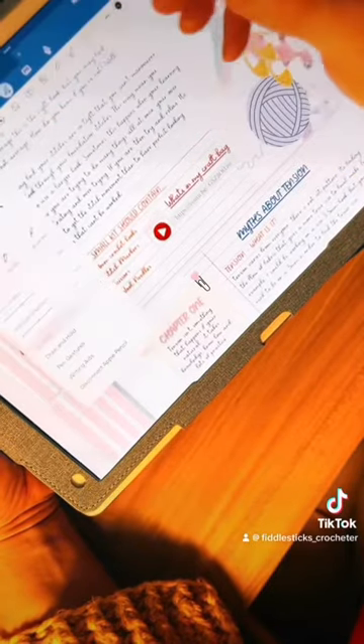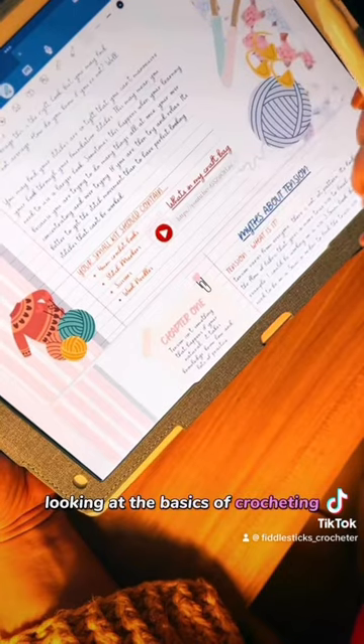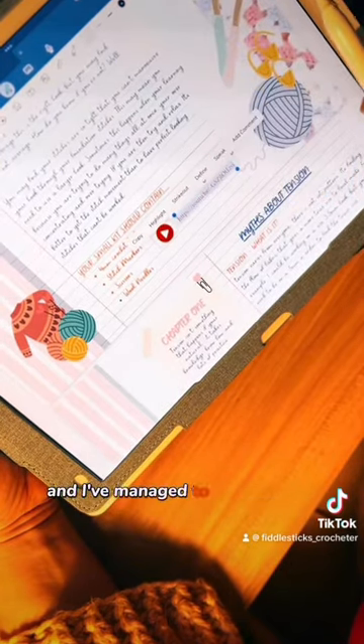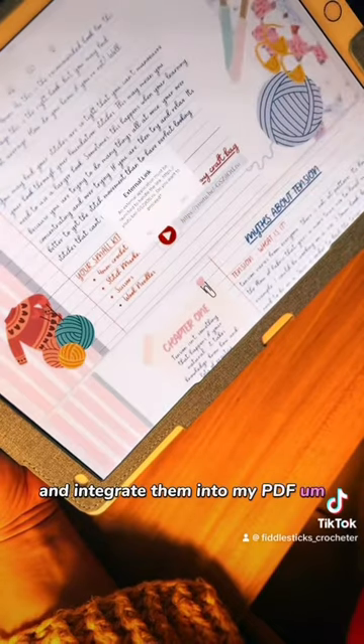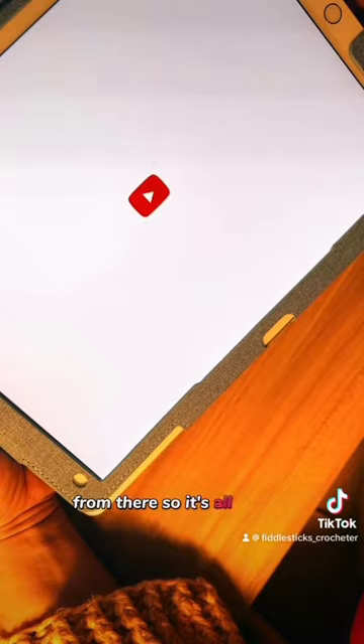There are five chapters in all. The first two chapters look at the basics of crocheting, dexterity, and everything else. I've managed to upload all of the YouTube videos and integrate them into my PDF course, so you can go straight to YouTube from there — it's all in one place.